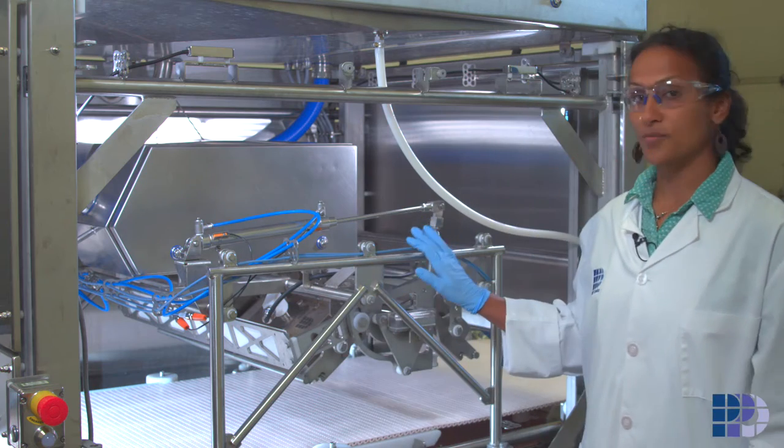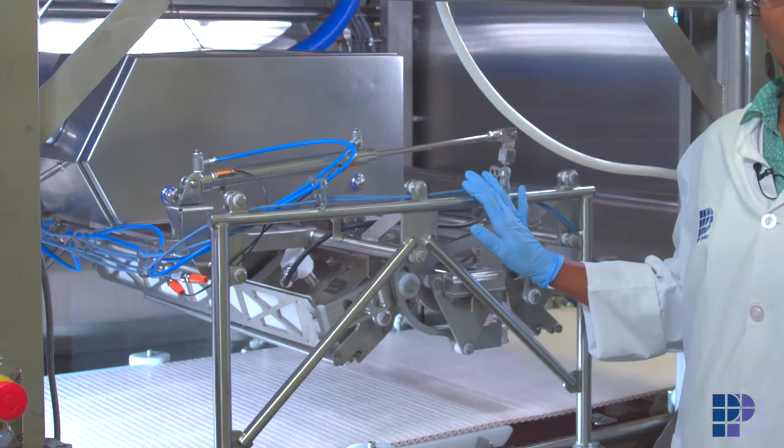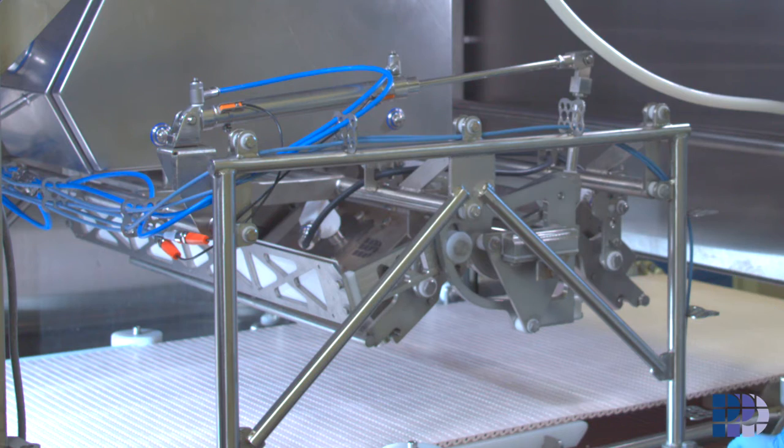Here we are in front of a PPO Smart Imaging System where you can see that we have mounted the frame onto the system.